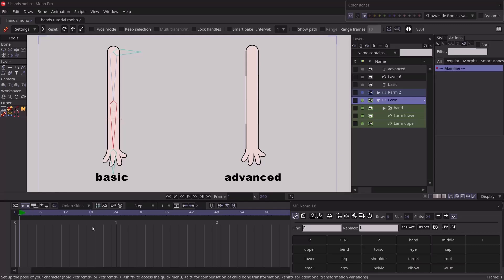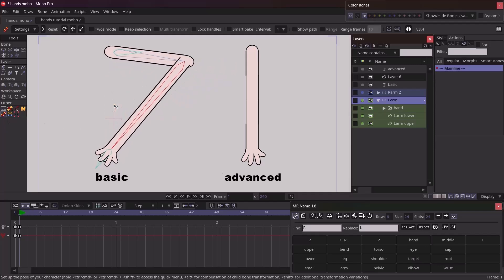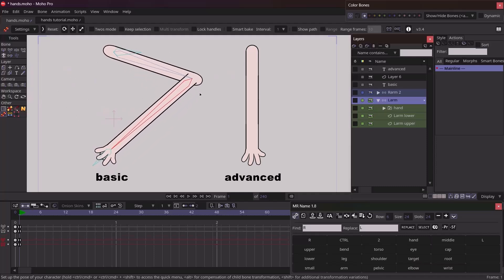Right here on my screen we have two different arm rigs. Starting with the basic arm rig on the left, you can see we have an IK chain — this is a very simple arm rig made of about four bones. The problem with this rig is its inability to give us a good foreshortening effect. If we want the arm in certain positions, we experience issues with the elbow sticking out, as well as the shoulder and the wrist sticking out.